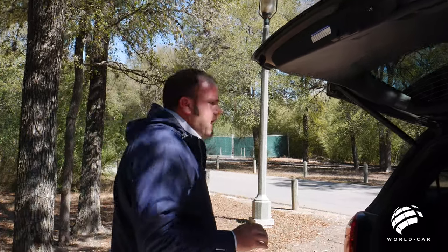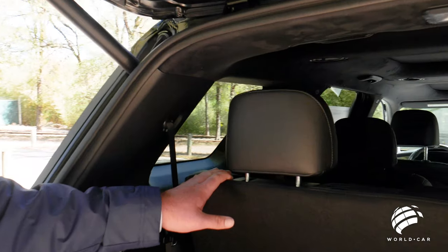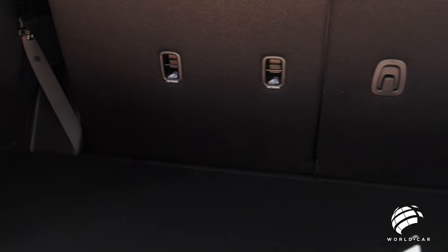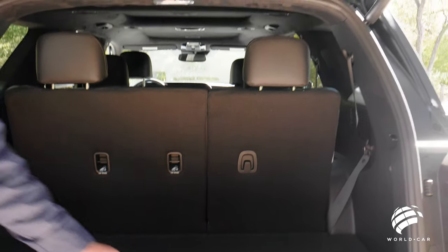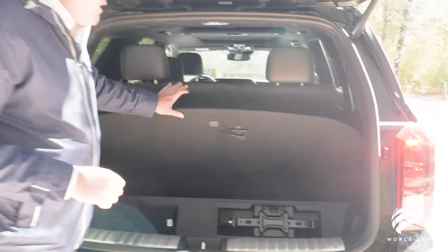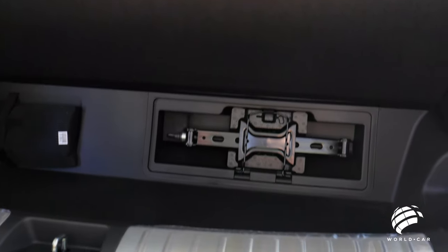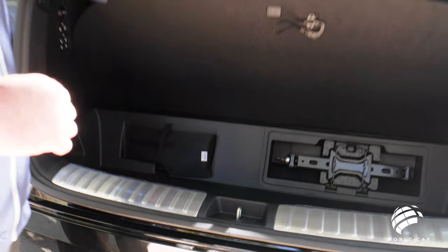Getting into the back, even with the third row seat up you have over 18 cubic feet of storage space — great for road trips, camping, or grocery runs. There's also a split-level floor with a completely flat surface on top and a very deep cargo well below, perfect for storing first aid kits, roadside assistance kits, or anything you want to keep out of sight.